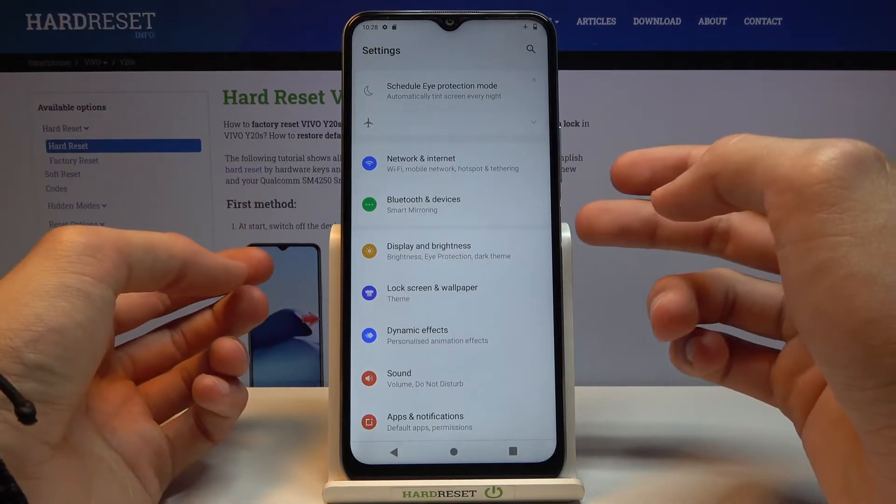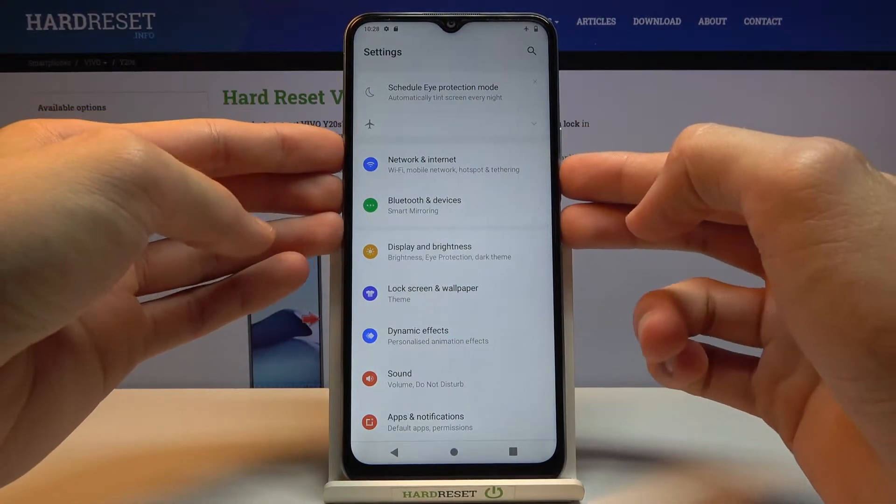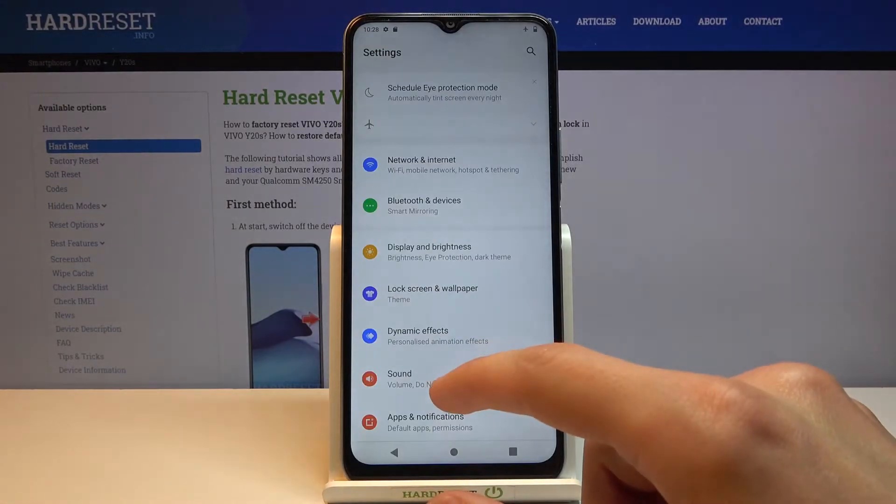Number one would be by holding the power key and volume down — both keys at the same time. That is one way.